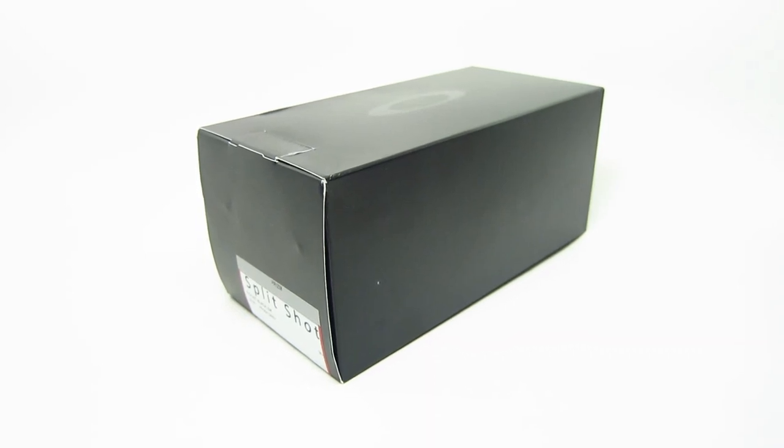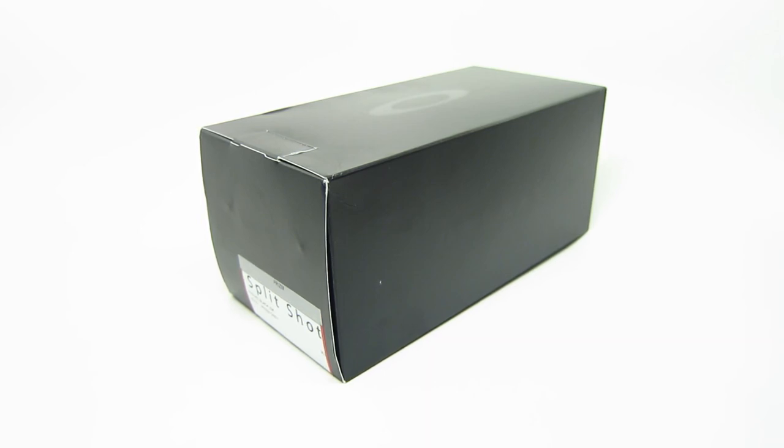Hey guys, today we're going to be unboxing the Oakley Split Shot Sunglasses. The model number is 009416. It's a very nice frame and I have five different colors to show you — two non-polarized and three polarized colors.